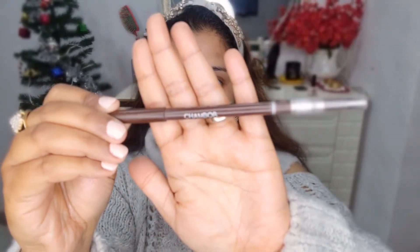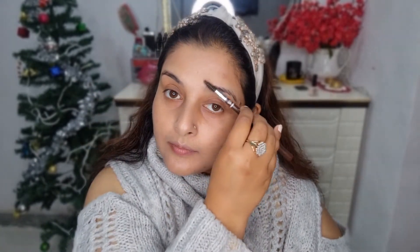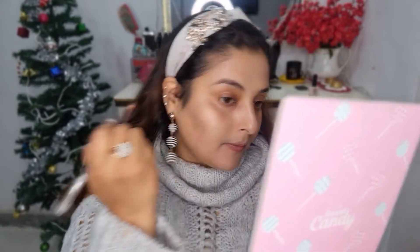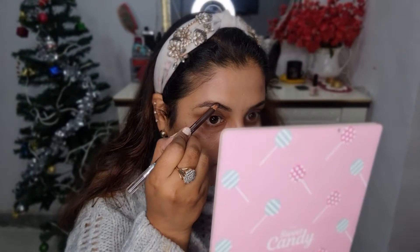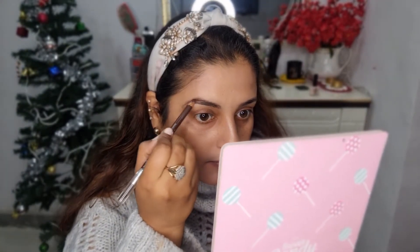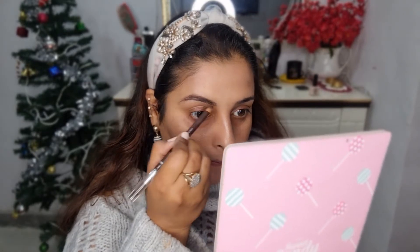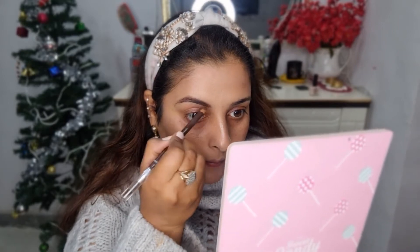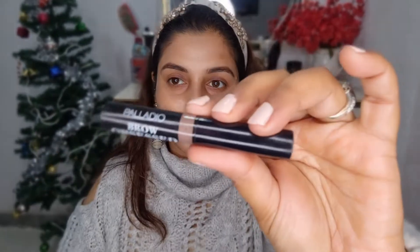Now doing my brows, which is key to a great makeup look — especially with your mask. This is the Shambor eyebrow pencil. I simply brush my eyebrows first and then fill them in using the color part. I really like this brow pencil; it matches my eyebrow shade and gives a nice natural look. I like to keep my brows simple for my everyday look and not go overboard.